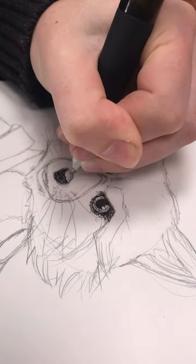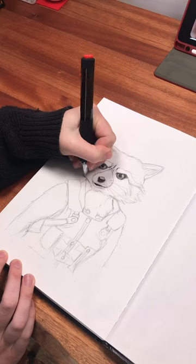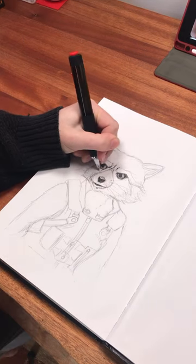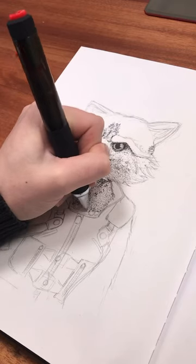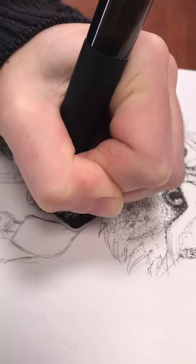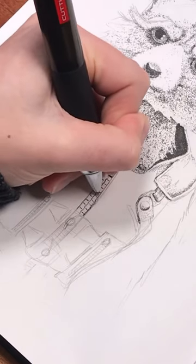Is it much of a shortcut? In terms of time, yes. In terms of skill, no. If anything, it adds an additional layer of skill on top of stippling. You need to have that base knowledge of how to stipple and how to use stipple effectively, but you also need to know how to actually use the pen.